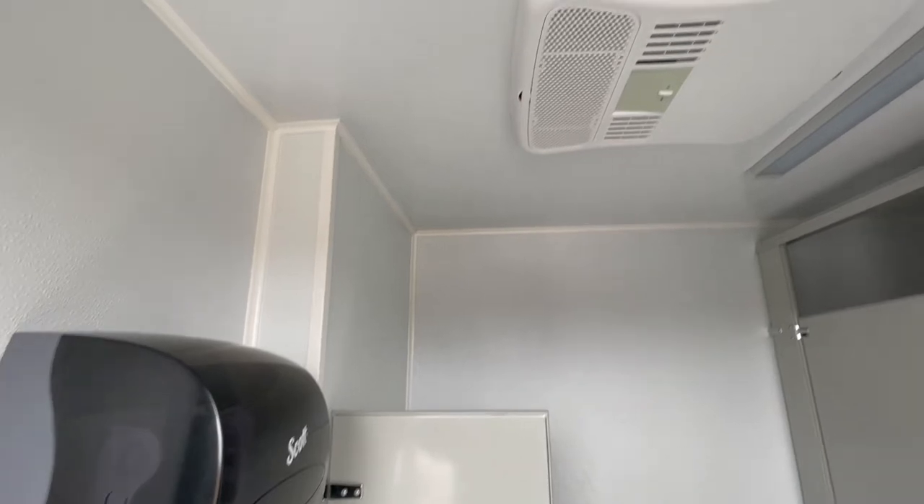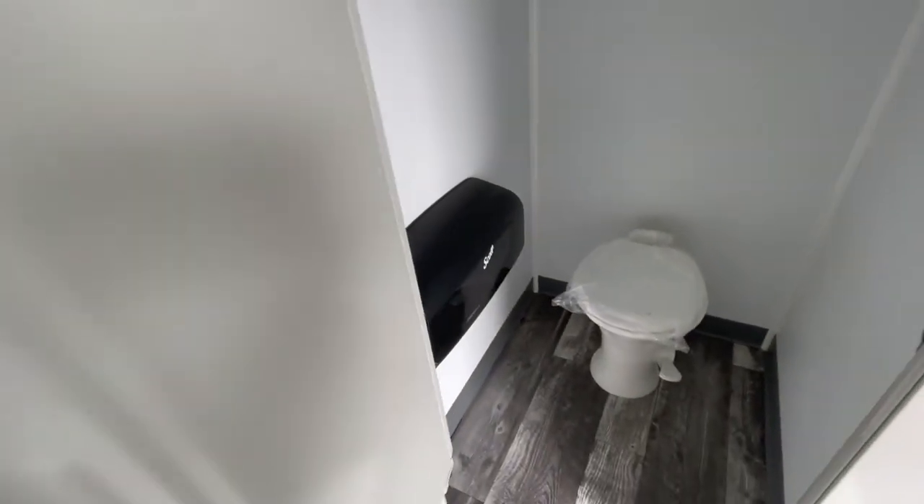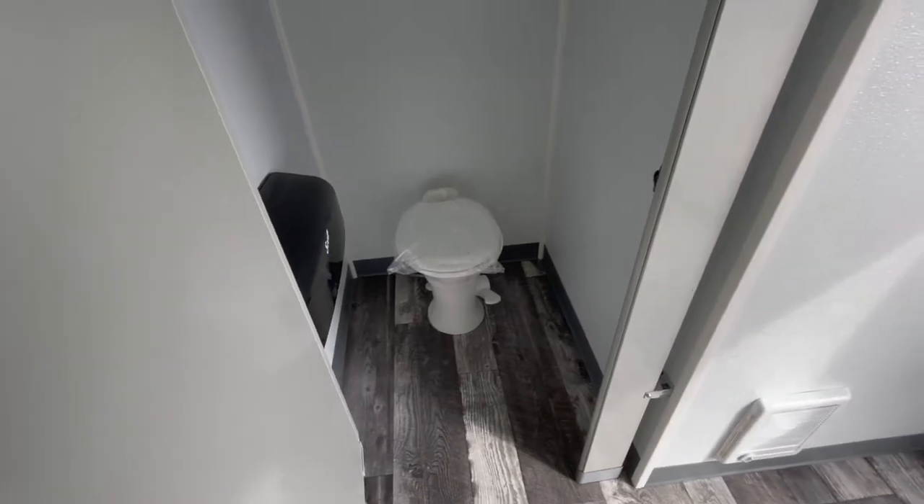Within the room there's a paper towel dispenser, AC, LED lighting, a urinal, and to the right we have our stall with a toilet and toilet paper dispenser.